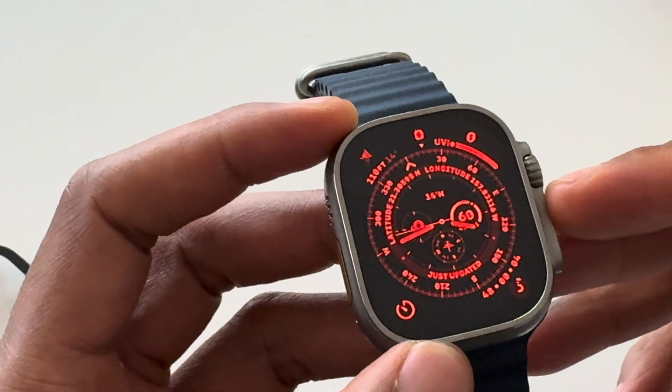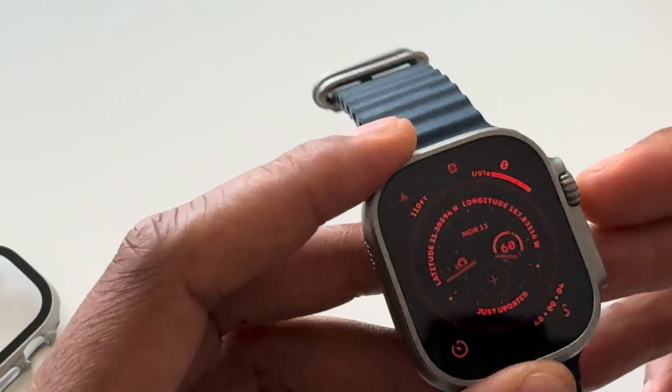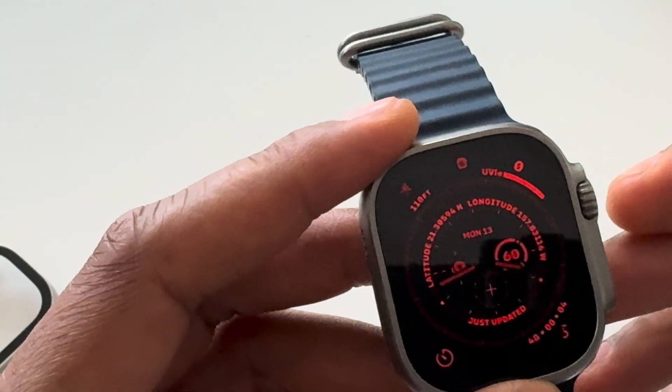Today I have an Apple Watch Ultra 2 and I'm going to show you how to activate the action button on the Apple Watch Ultra 2.